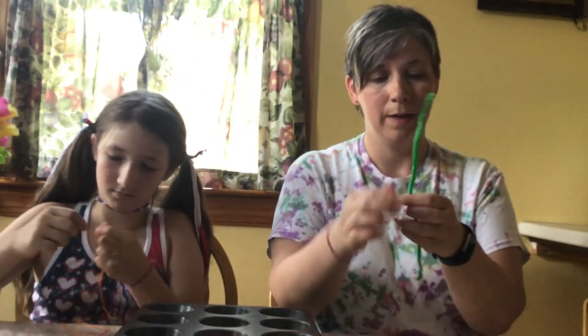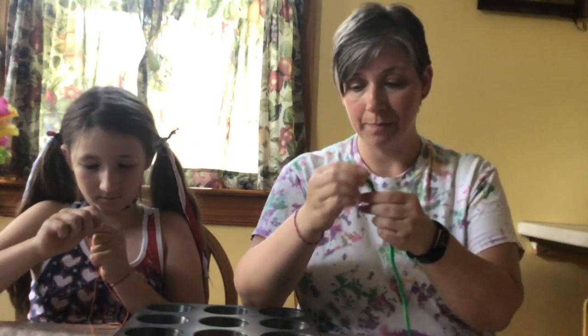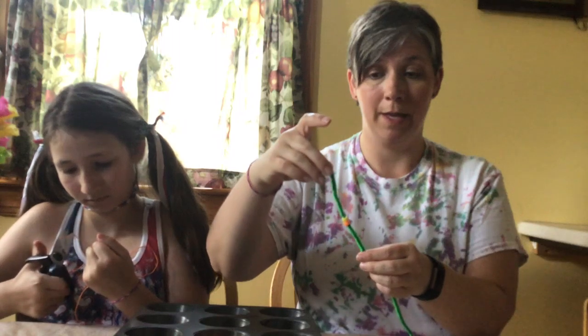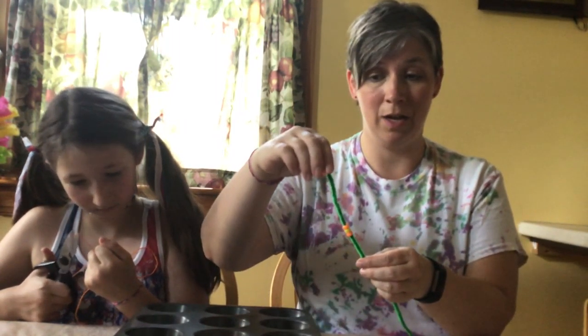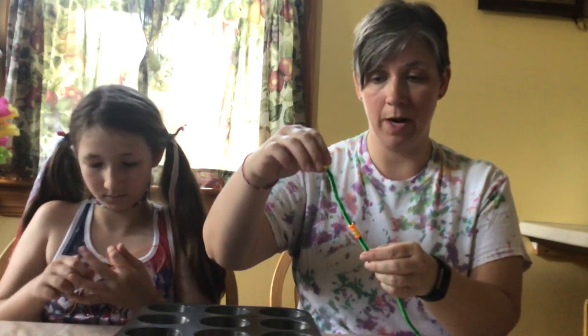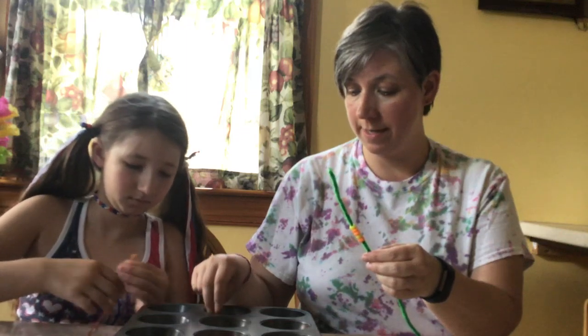You're going to want to pull out your two pipe cleaners. These ones are different colors — yours should all be the same color. We're going to pull out the pipe cleaners and you're going to want to string approximately 30 beads on your pipe cleaner. They just slide on easy. The nice thing about the pipe cleaners is they don't fall off when you put them on — you can just push them right on.